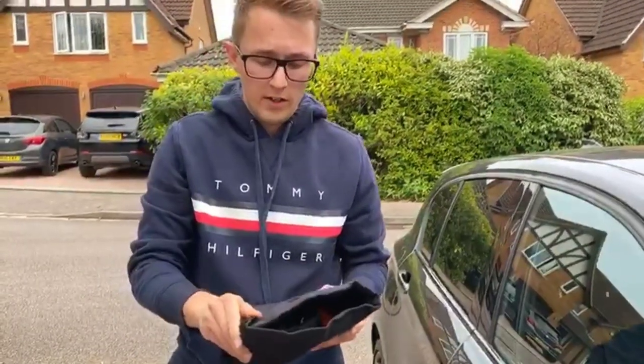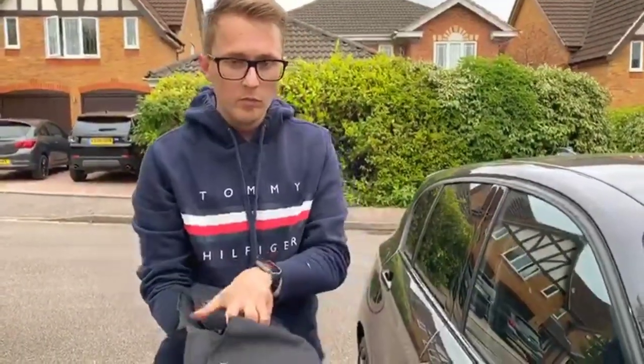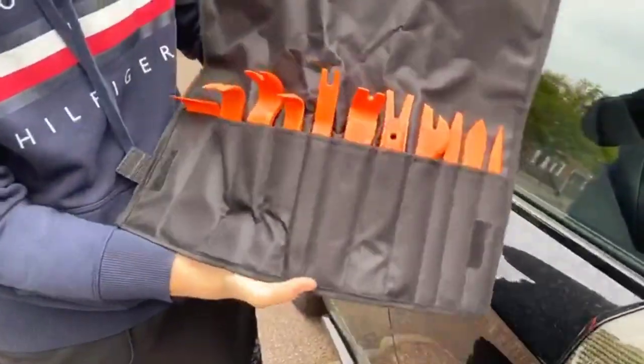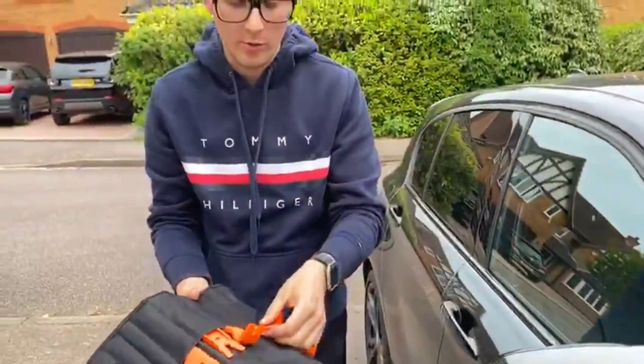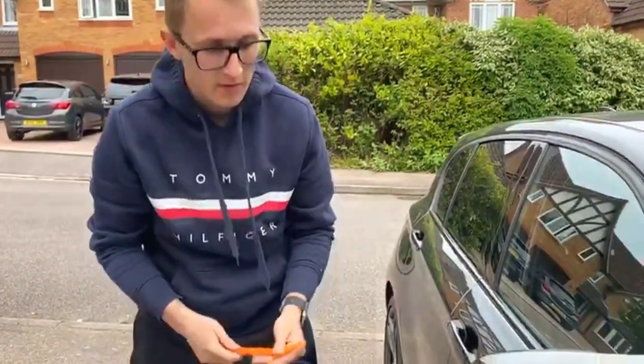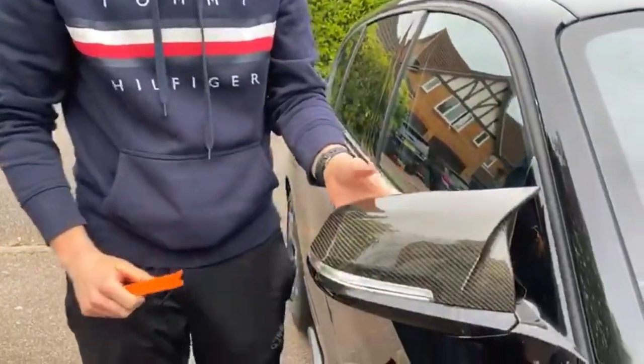The first thing you're going to need is a trim tool removal kit. I picked this one up off Amazon — the Vonhaus — but any trim tool will do, to be honest with you. This one comes in a variety of sizes, which is why I quite like it.